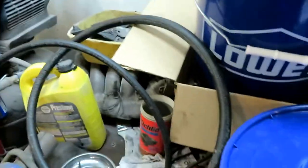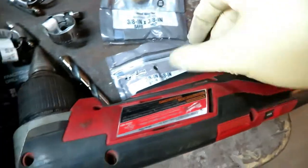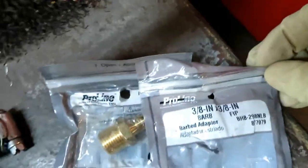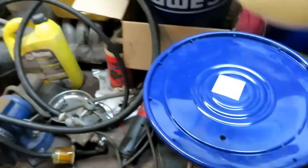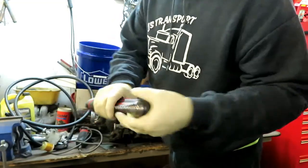Went to Lowe's and got a bucket, just doing a test fit here. I'm gonna try and put these brass fittings in here. I'm gonna try and maybe use these washers, and I'm gonna try and mount a fuel pump to this — that's gonna be my fuel cell. Got a step bit.